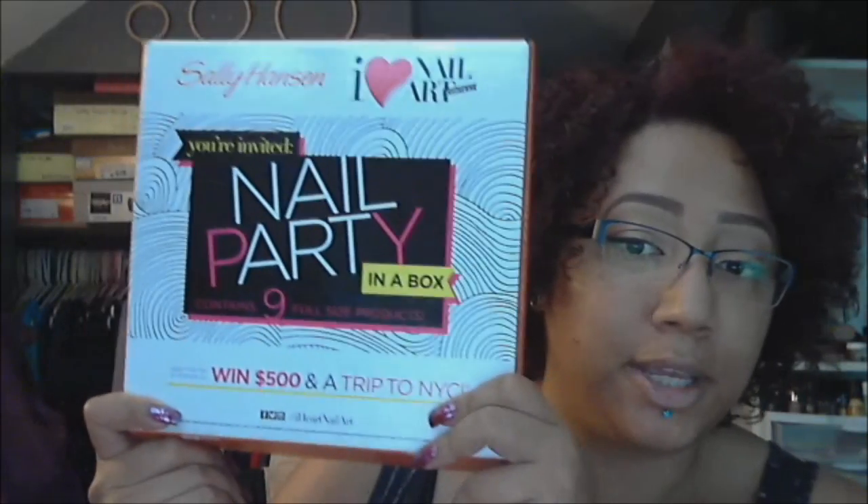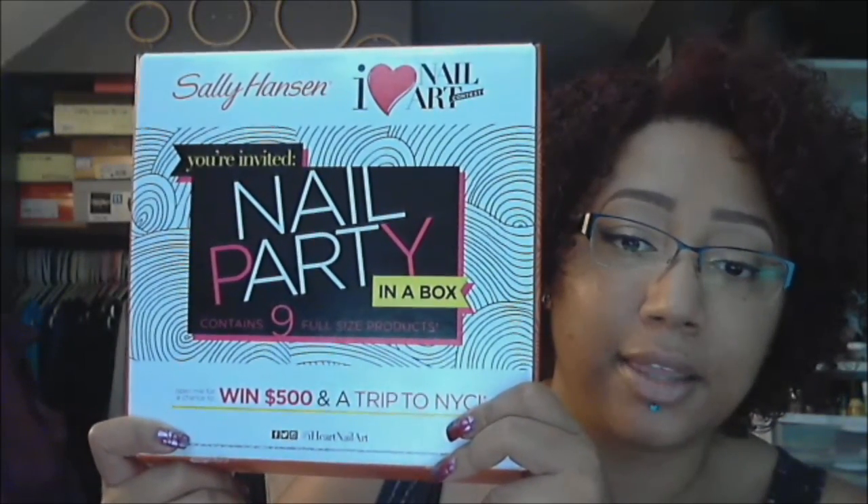I'm not hosting my giveaway here on YouTube because I think a lot of people don't even realize that YouTube has rules around contests, and I see them get broken all the time. But since I know better, I'm holding mine on my blog and on my Facebook fan page. I'm using Rafflecopter, which a lot of you guys may be familiar with. And the prize in the giveaway is going to be a nail party in a box like this one.